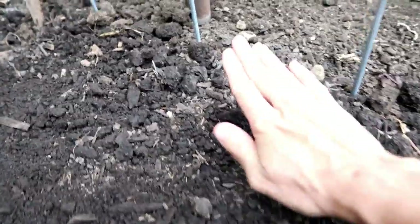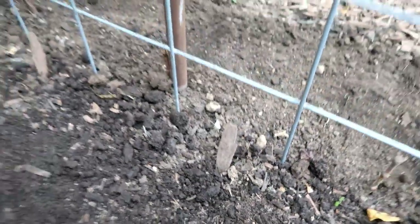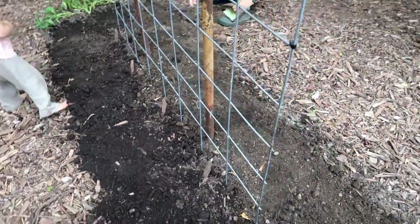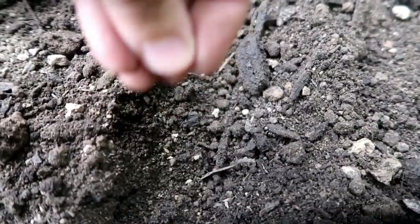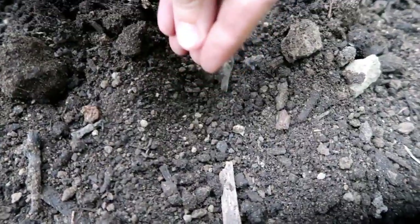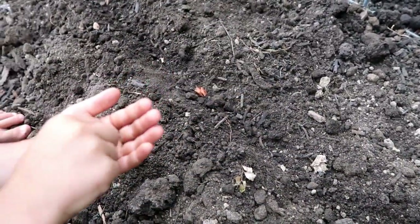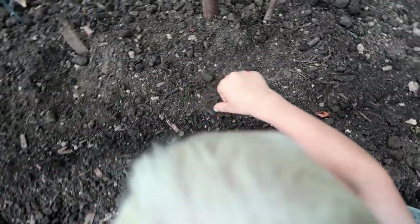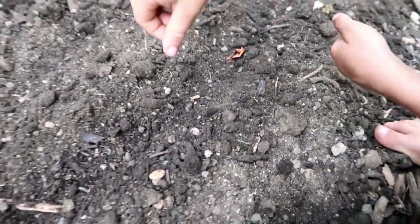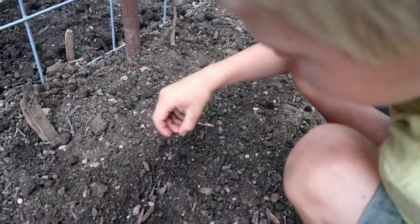Last one — cover it up, pat it down. I'm just putting some sticks as markers so we remember where to water. Okay, the peas are in. Time for the carrots. Got Jaybud helping now — he's planting the Danvers orange carrots. Tiny little seeds, aren't they? It's hard to keep track when they go.